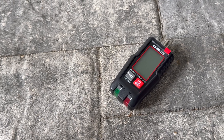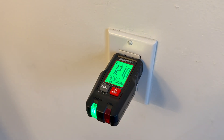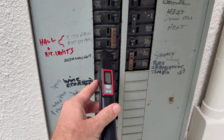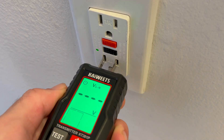The kit comes with two parts: a transmitter and a receiver. The transmitter is the piece you plug into the outlet or connect to a light socket adapter, and it sends a signal through the circuit. The receiver is the handheld probe we sweep across the breaker panel to detect that signal. Together, they let you identify exactly which breaker feeds that outlet without the guesswork.